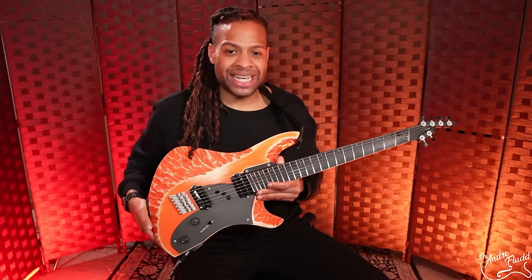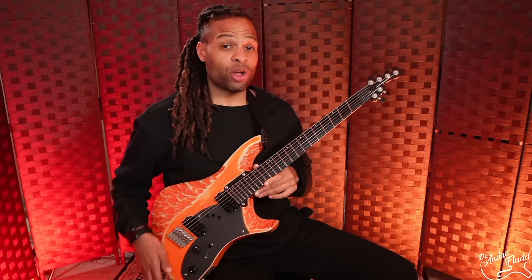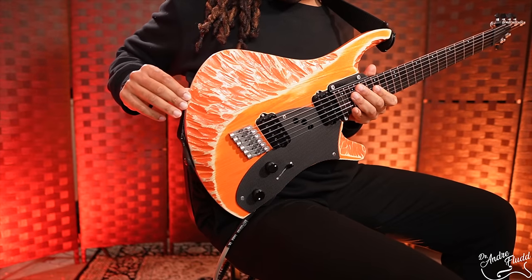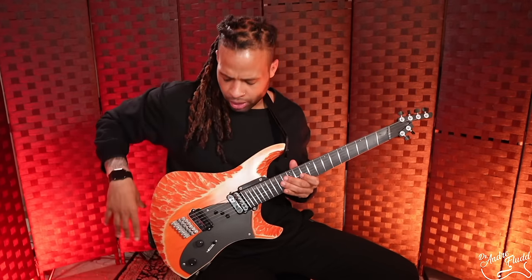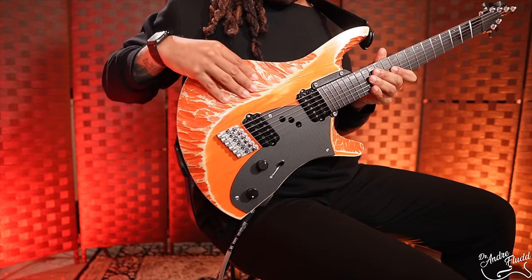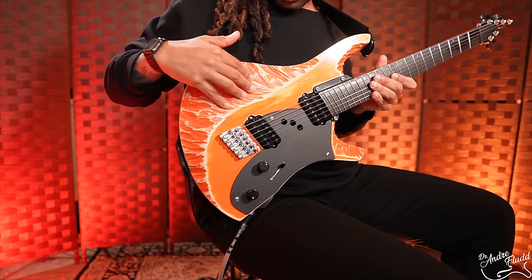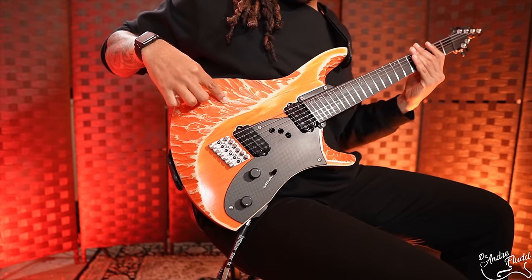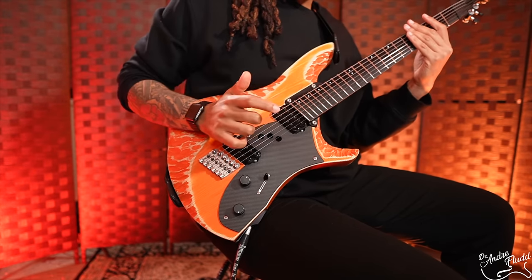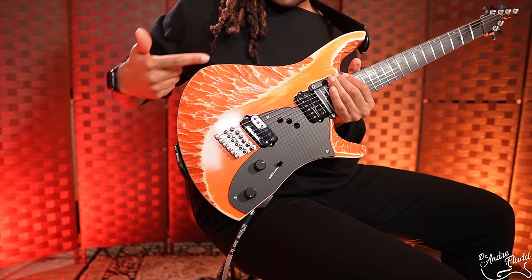Moving onto the body, this guitar keeps surprising me. It's very unique looking and feeling, but also crazy comfortable. The forearm contour is a pretty substantial cut. In the past I've talked about sliding off guitars with big forearm contours and satin finishes, but this guitar has neither of those problems. The finish isn't satiny but also not glossy and sticky — it's Rick Toon's own special thing. Combined with the chiseling, when you put your forearm on it, you get that nice tactile feel and comfort of the extreme contour without any risk of slipping. The chiseling looks gorgeous, but it also has a real function.